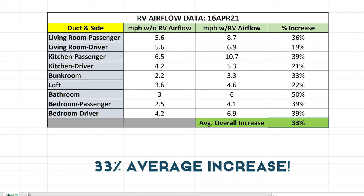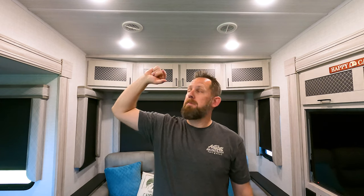My anemometer — I didn't make a cup and set it in there to capture all the airflow, but I held it in exactly the same spot on each duct for both the pre and post measurements. So is this 100% accurate? No. But could I have made an error large enough to account for a 33% average increase? No. You do see real results from the RV Airflow system — really, really happy.